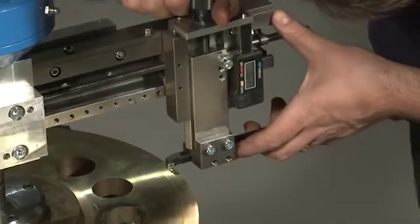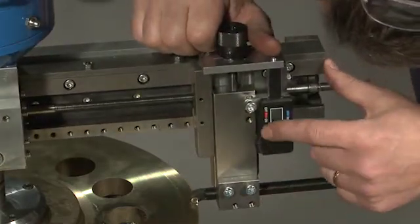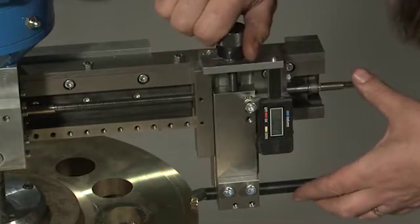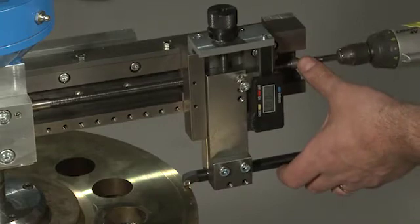Manually rotate the FSL and adjust the turning bit downwards until it touches the surface. Zero the dial gauge, slightly raise the turning bit and move the guide outside the propeller blade.